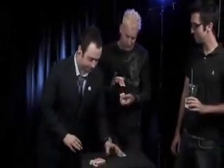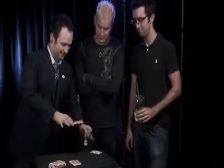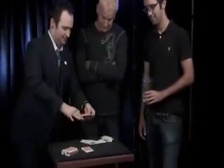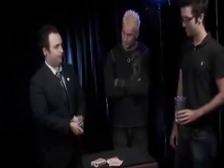Let's do it again. Shuffle. That's a red one. Black. Black. Black. And so on and so on and so on. I don't know how you do it.